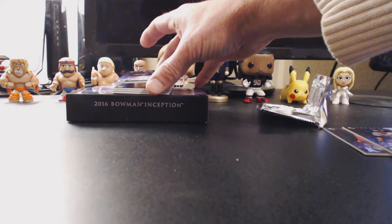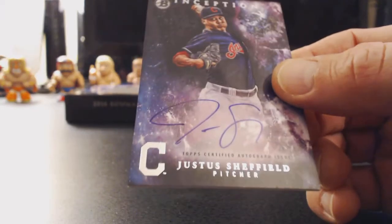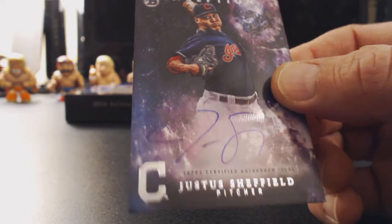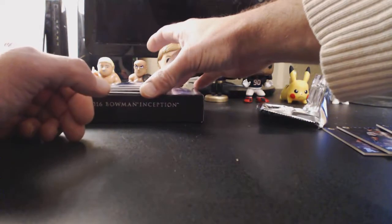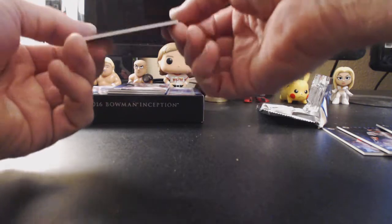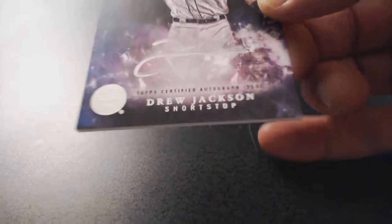Third card: Justice Sheffield, pitcher for the Cleveland Indians. Not familiar with Justice Sheffield, but good-looking card. This one is a silver signature — Drew Jackson, shortstop for the Mariners. Silver signature, but I'm not seeing a number on it. Interesting. The light's not good, sorry — can't really see the signature, but it is on-card.